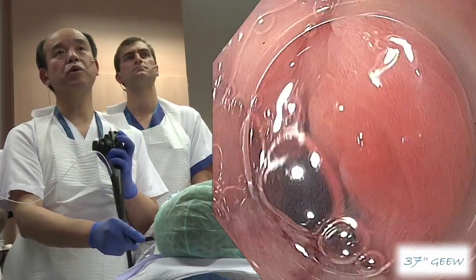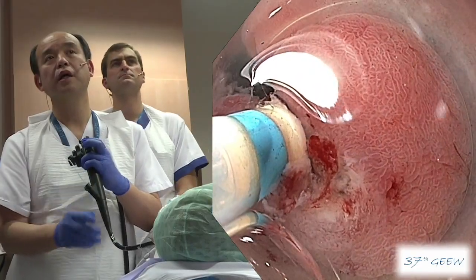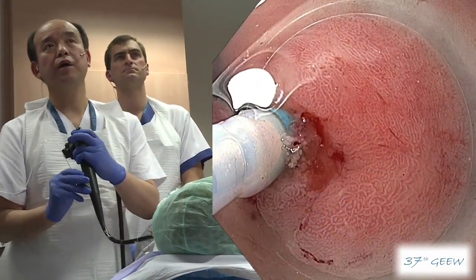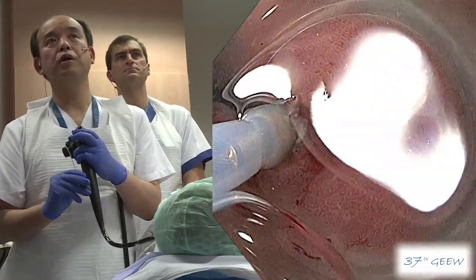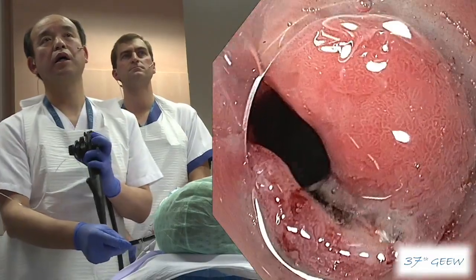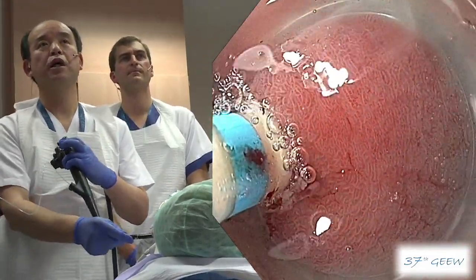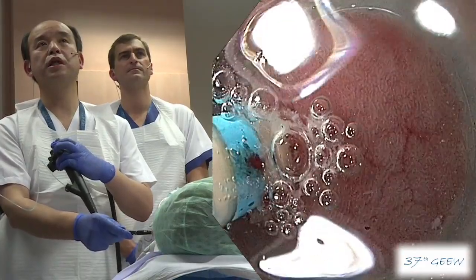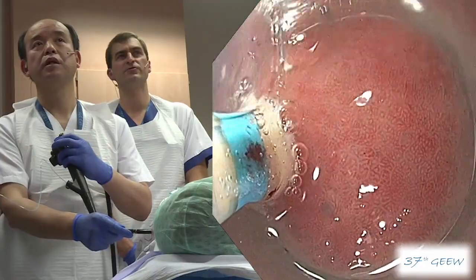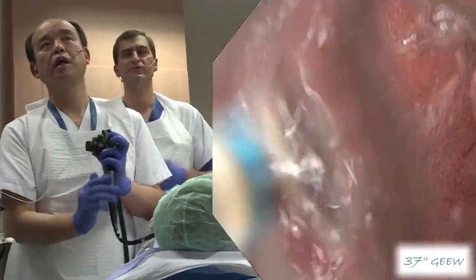Then I extend the mucosal incision from here to the right side. Before that, I will inject a little bit more directly. Catch the edge and make the incision to the right side. As we can see, using near focus during the dissection helps you to have a good focus of the picture — not only for the mucosal pattern, but to look closely at what you are doing.